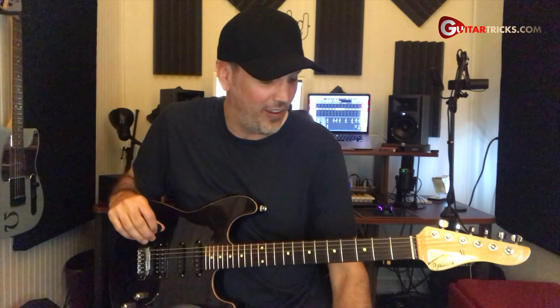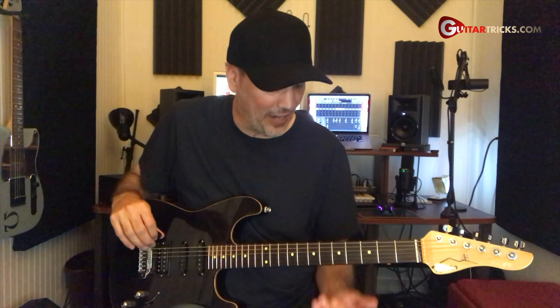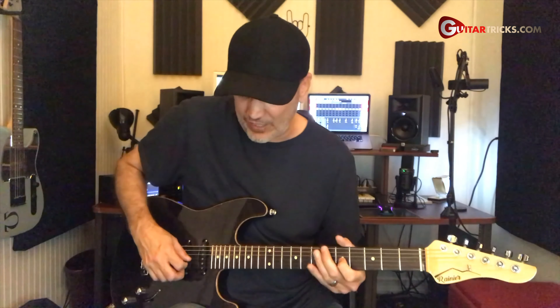It works great on licks when you're improvising or playing some leads — adds a little bit of emphasis and a little bit of texture onto your notes. Also works great with riffs. If you've got some single notes in a riff, you can really make some of those notes pop out. That kind of thing.